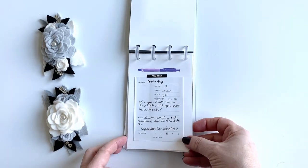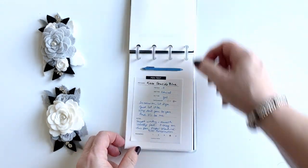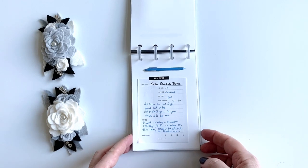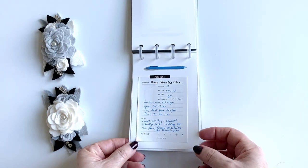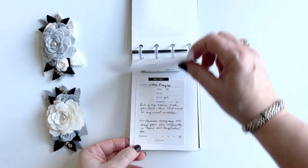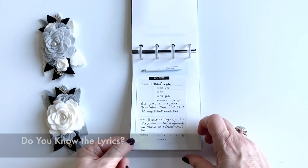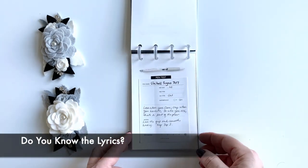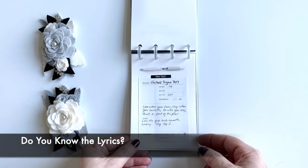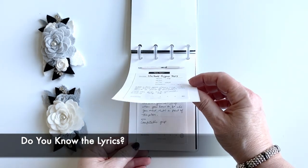I'm going to show you this now, and my next comment may cause you to go back, pause, and re-watch — but the first person who can actually name the songs I'm showing you correctly is getting a prize from me, mailed to you.